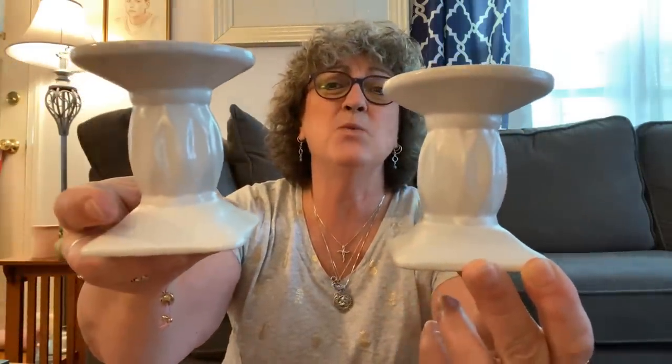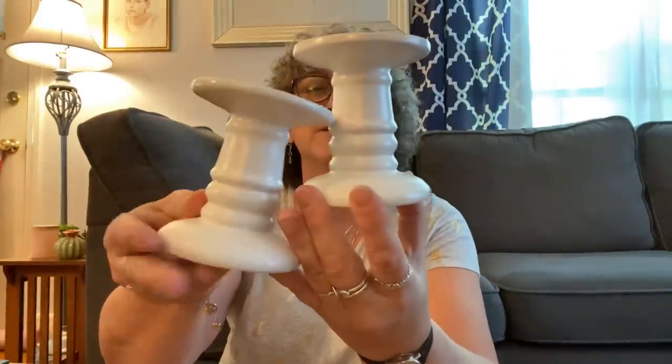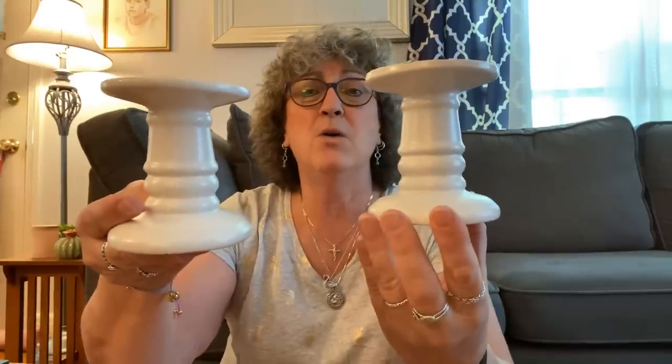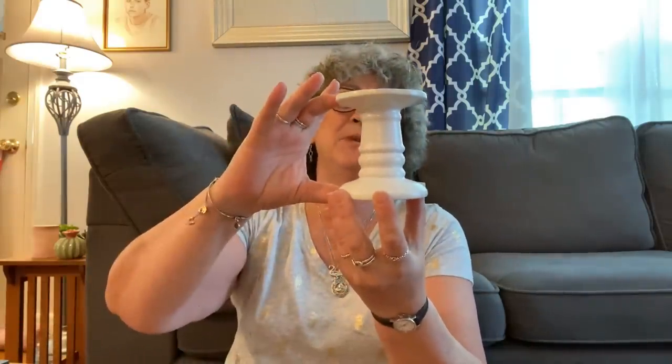My store got a bunch of new home decor. I found these candle holders — they came in black and white, and I chose just the white ones. They have this design and also came in this design. I thought they were both really, really nice, so I picked up both. You can do a whole bunch of things with these — you can make tiered trays with them. I forgot my measuring tape, but I would say they're about maybe six inches tall.